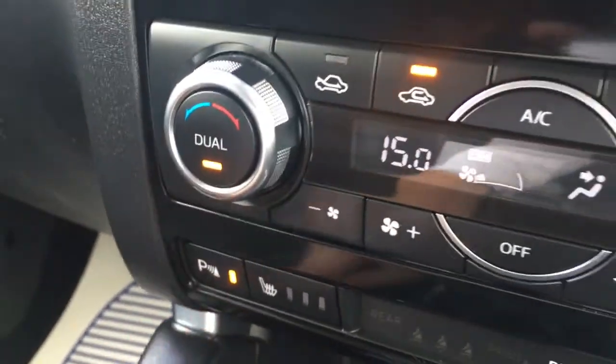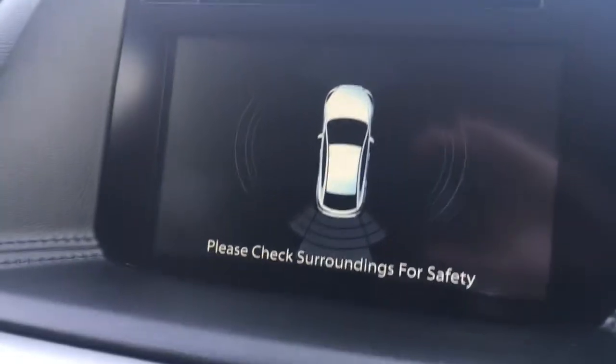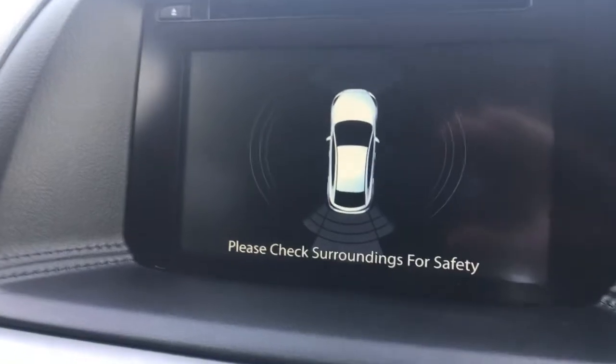Press this button and we get front and rear parking sensors which appear as a graphic on screen, and if I pop the car into reverse we even get a reversing camera, so there's plenty of help when you're parking the car.